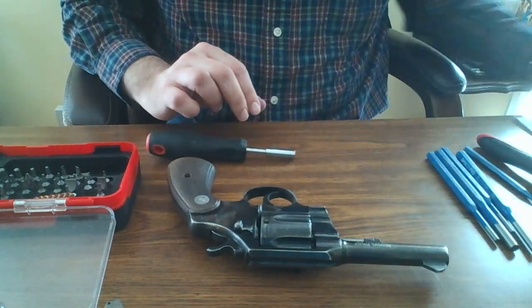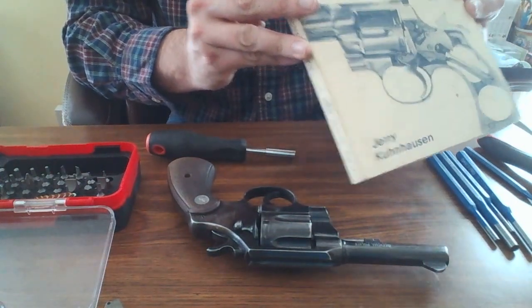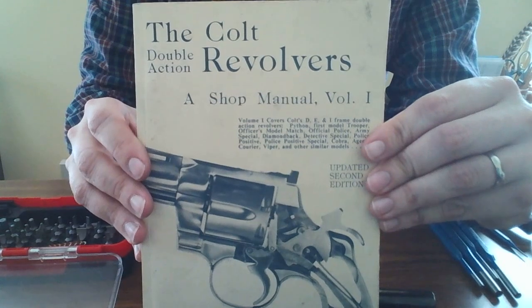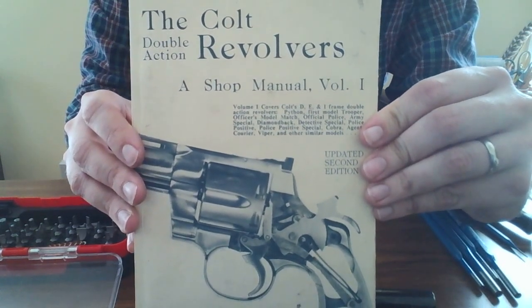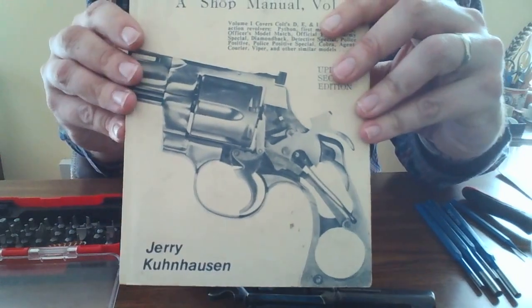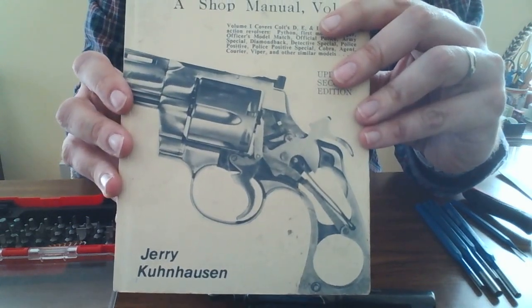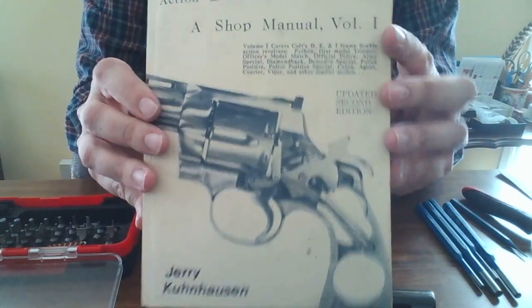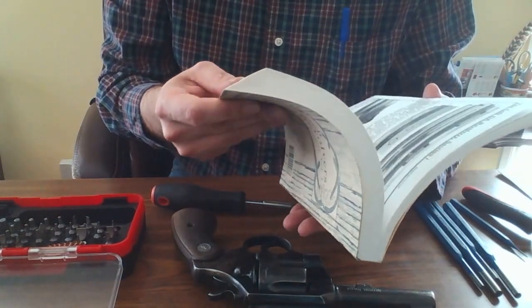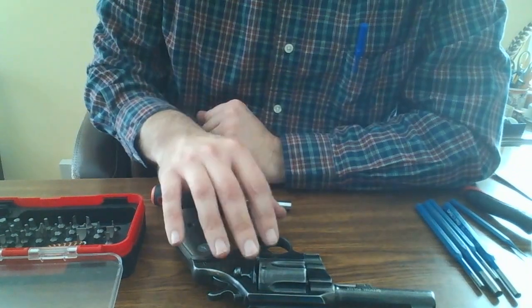Also going to be useful is this book — it was recommended to me many years ago and I'm so glad I have it. It's 'Colt Double Action Revolvers: A Shop Manual' by Jerry Kuhnhausen. It's an excellent book with a lot of good material and history about these Colt revolvers, their parts, how they function, and a little bit of history about the gun. Very interesting and very handy to have for doing things like this.